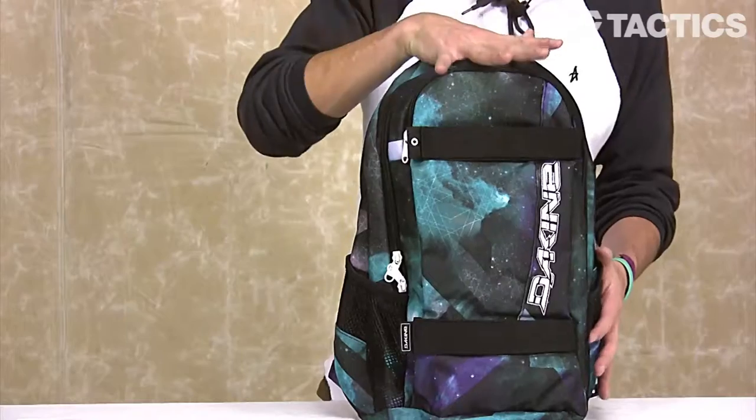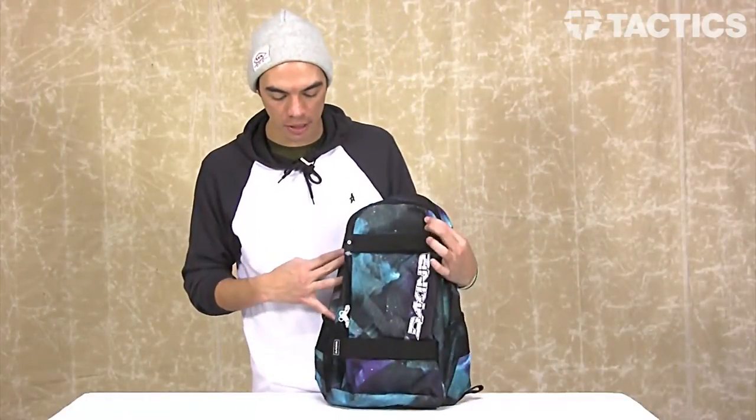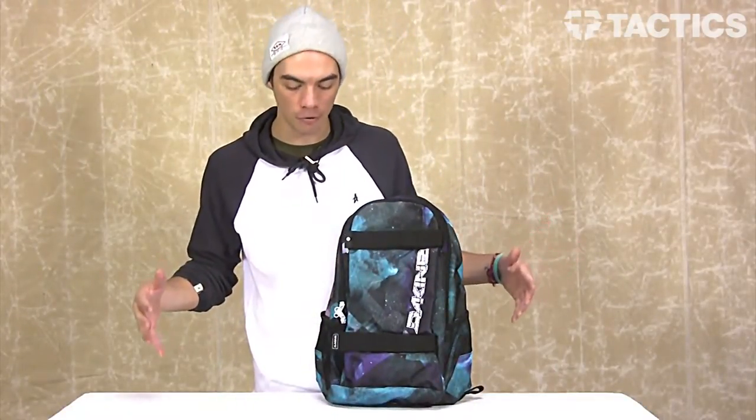This pack is 18 inches tall, it is 11 inches wide, and it is 7 inches deep. It creates about 1,190 cubic inches of space to keep whatever you want.